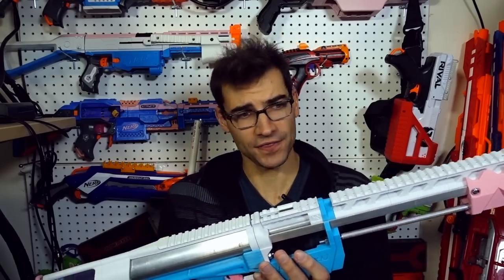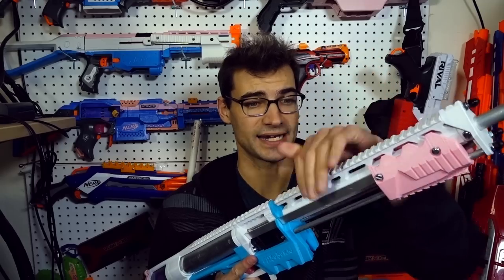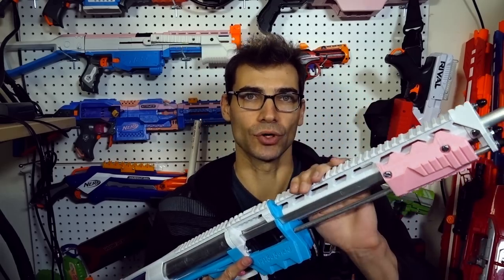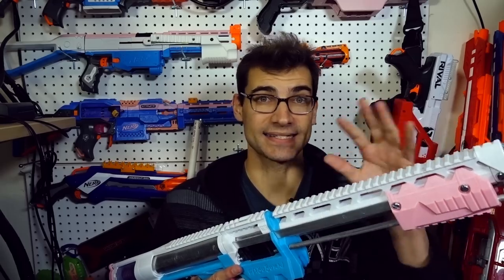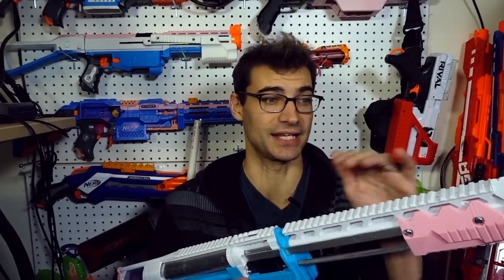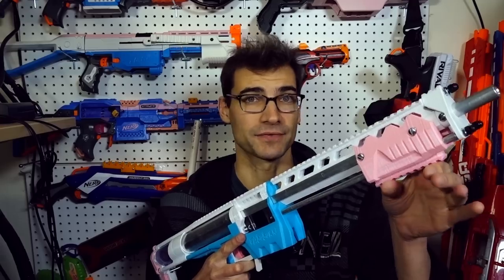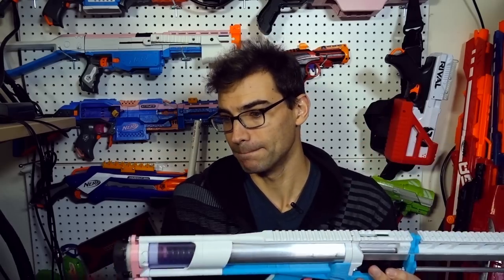I did want to share my thoughts especially on the Railgasm kit, because it is interesting and depending on your preferences and priorities it may be worth picking up — whether for aesthetics, rail space, or if you're planning on using a grip assist or prime assist down here with a vertical or angled foregrip, it's definitely worth looking into.